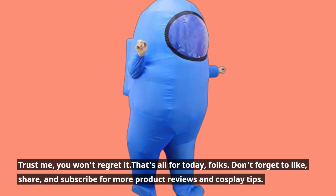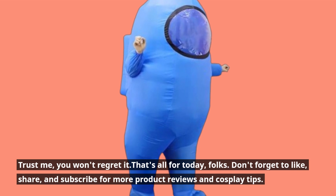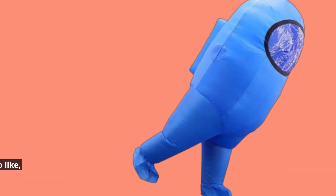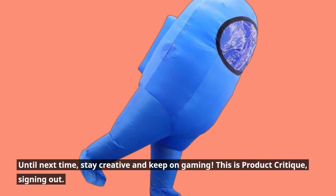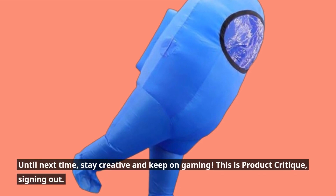That's all for today, folks. Don't forget to like, share, and subscribe for more product reviews and cosplay tips. Until next time, stay creative and keep on gaming. This is Product Critique, signing out.